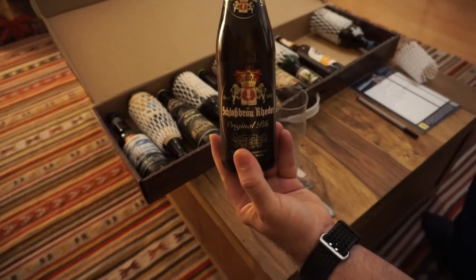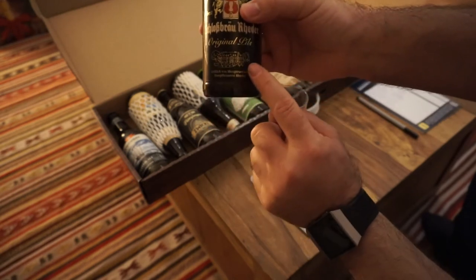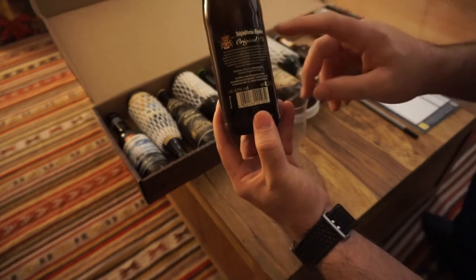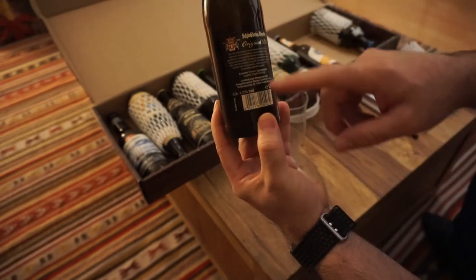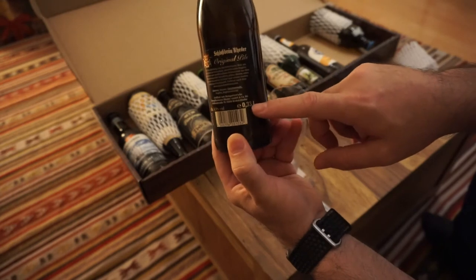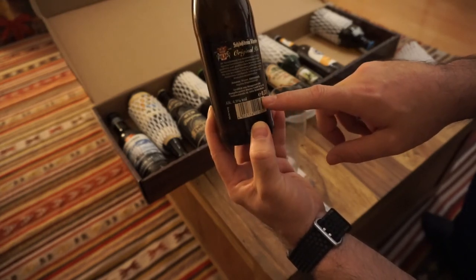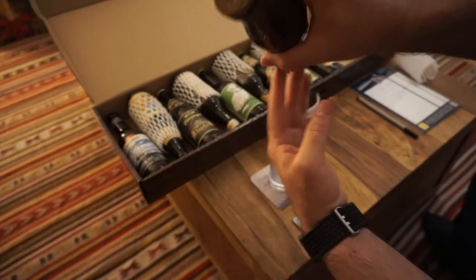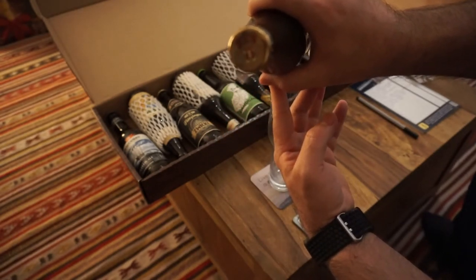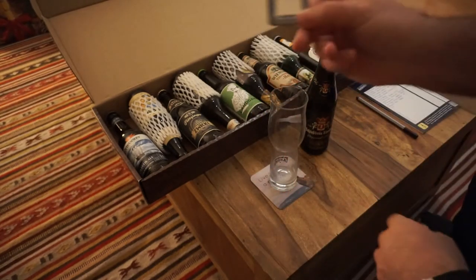You can see the coat of arms on the bottle and it says brewed since 1686, so this is quite an established beer. It's a Pilsner, and over here you can see a picture of the brewery. It's got some information about the beer — the alcohol content is 4.9% and it's a 330ml bottle. It's also got a nice emblem on the bottle cap.